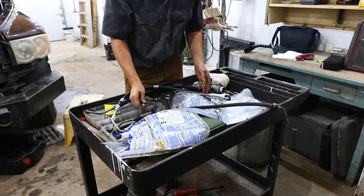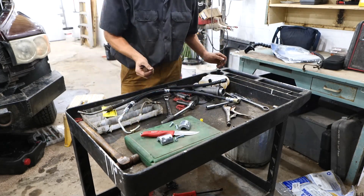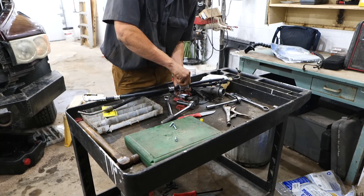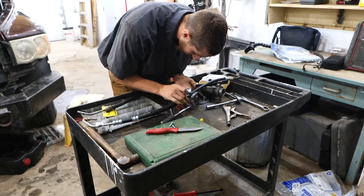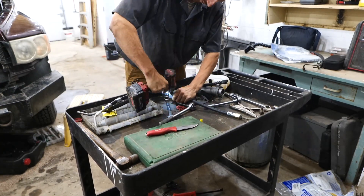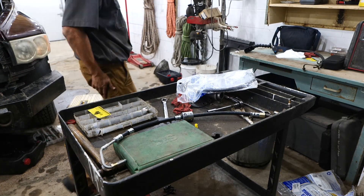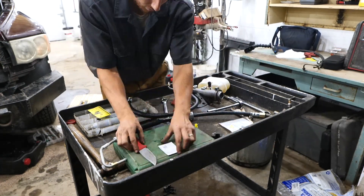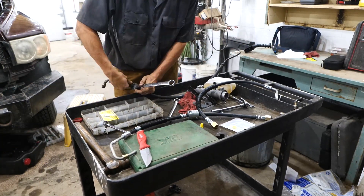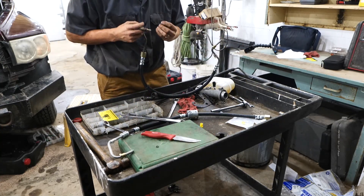I'm just prepping these lines. They needed to have the new hoses attached to the old piece of line that's not being replaced, and they also need those little O-rings that come with the new lines to be installed on the ends. There are also new O-rings with the Hydro Boost, so those can go on the ends that insert into the Hydro Boost. Everything needs new O-rings on it.